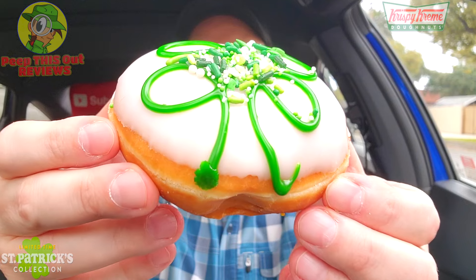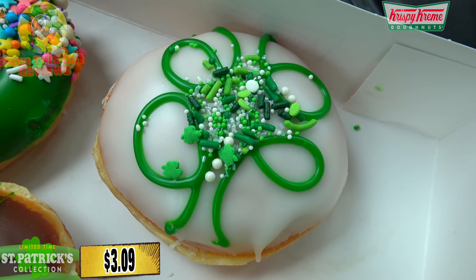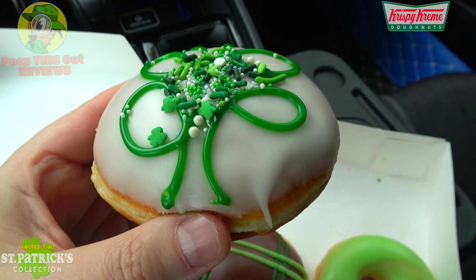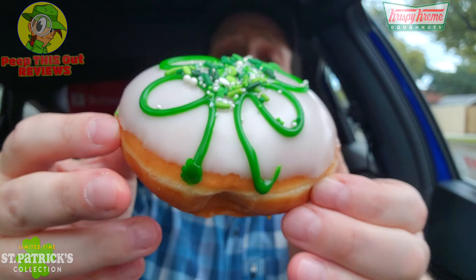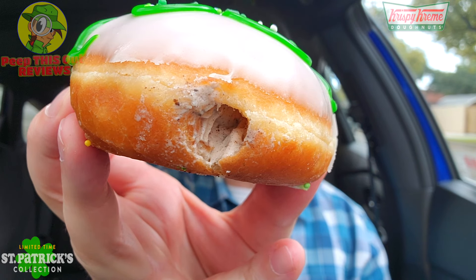This one is going to be the top gun out of the whole group and it looks really, really nice. This is the Shamrock Cookies and Cream made with Oreo Cookies donut — an unglazed shell donut with cookies and cream filling made with Oreo cookies, dipped in white icing with green drizzles, finished with the Saint Patrick's fusion sprinkle. The crunchiness on top looks great, but it's the filling that I think will be the standout. It looks really, really good and appears nicely filled. Let's peep this one out.